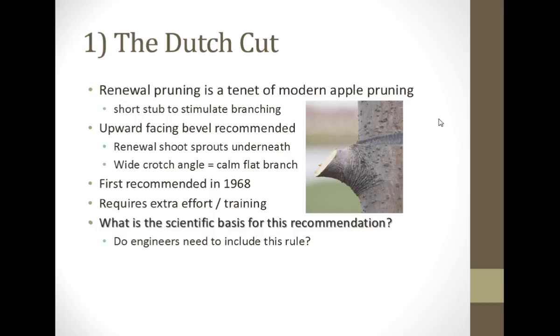So when we make a renewal cut — and this was a tenet of the slender spindle system before there was a tall spindle system — it goes back to the Netherlands. We call it a Dutch cut because it originated in the Netherlands. The earliest reference I can find to it is an extension bulletin written in the Netherlands in 1968. It says that you want to make this cut with an upward-facing bevel so that there's more tissue down here to encourage a wide crotch angle, to encourage the branch to originate down here, and give you a calm, flat branch.